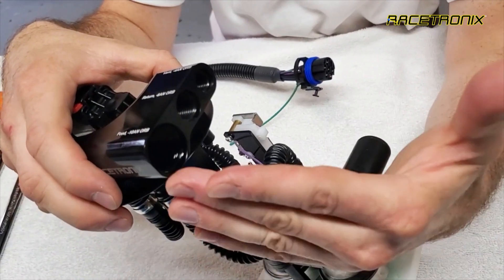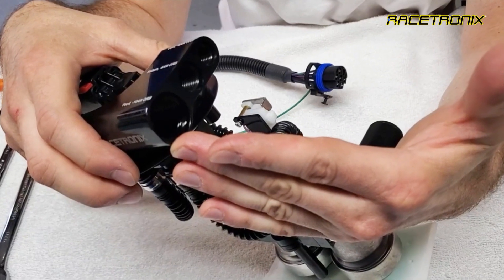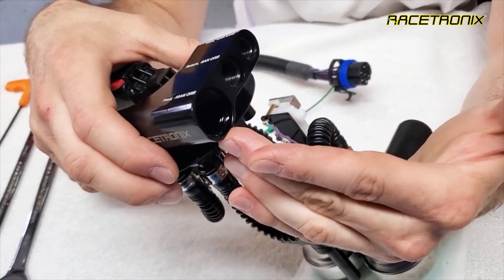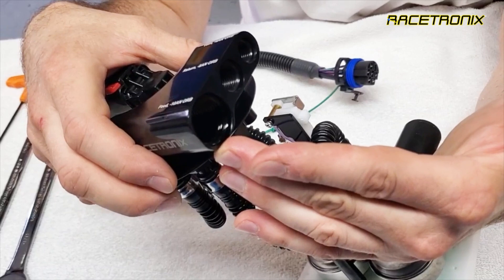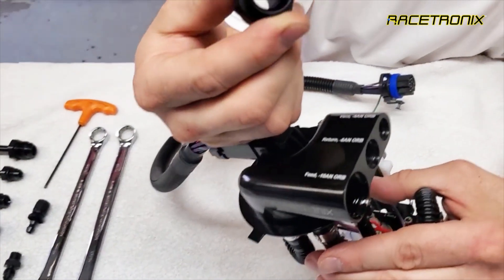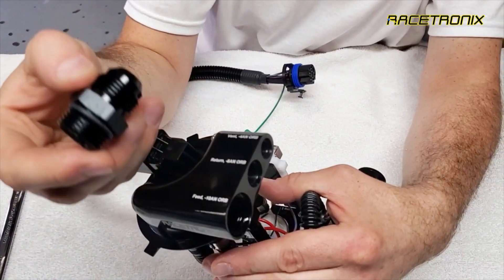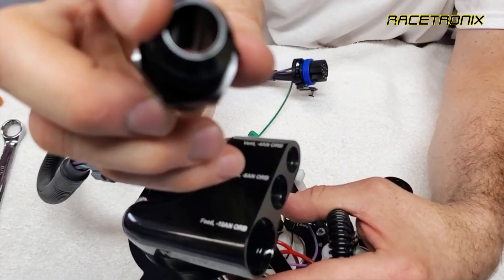The ports are very large, especially for the feed. We have a 10 AN ORB port, which is substantially larger than a JIC port, because the JIC sealing surface takes up a lot of space because of the flare. In an ORB sense, you can see that it uses an O-ring on the outside to seal, so the inside diameter is considerably larger, and you can see it actually tapers down for a JIC.